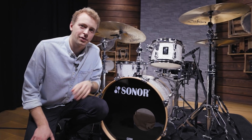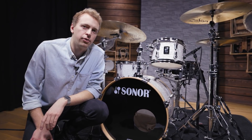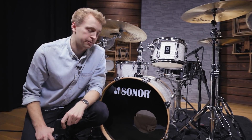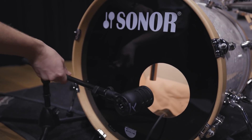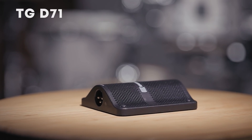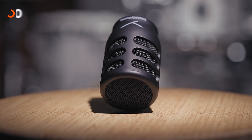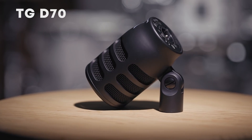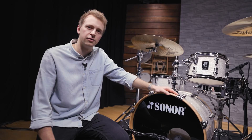Next up is the bass drum. While you want the warm and fat low end of the kick drum, you also need the high frequency attack to push through the mix. A great way is to use two microphones, one for each purpose. The porthole and the reso head allows us to place one mic inside the kick drum and one outside. The TG-D71 is a condenser boundary microphone that, when placed inside the kick drum, provides a great attack. The second mic we used is the TG-D70, a large diaphragm dynamic microphone that we placed right at the porthole of the reso head. These two microphones complement each other perfectly and deliver a great and full sound. Let's listen to both mics individually and mixed together.